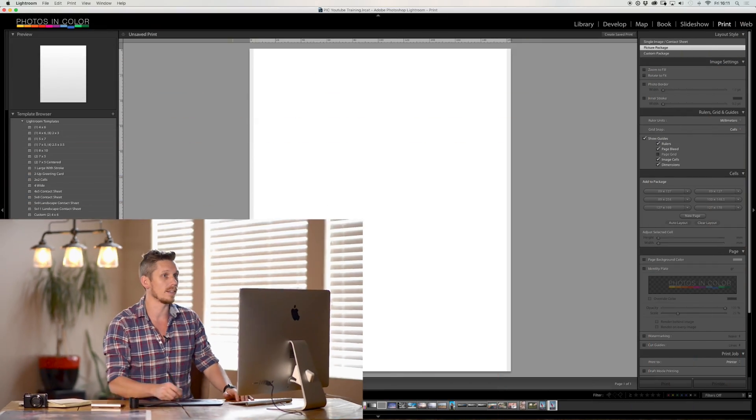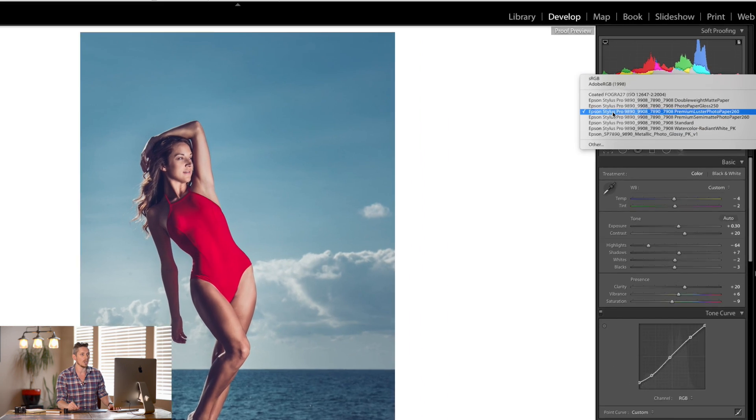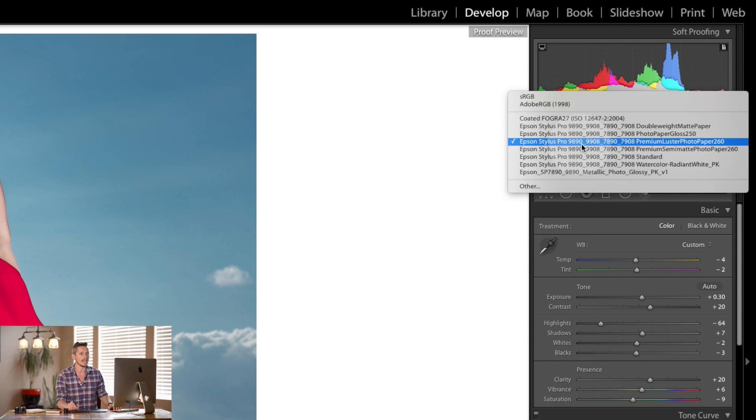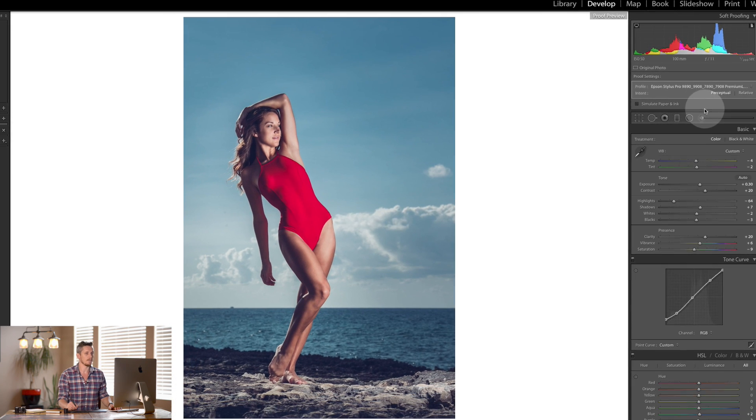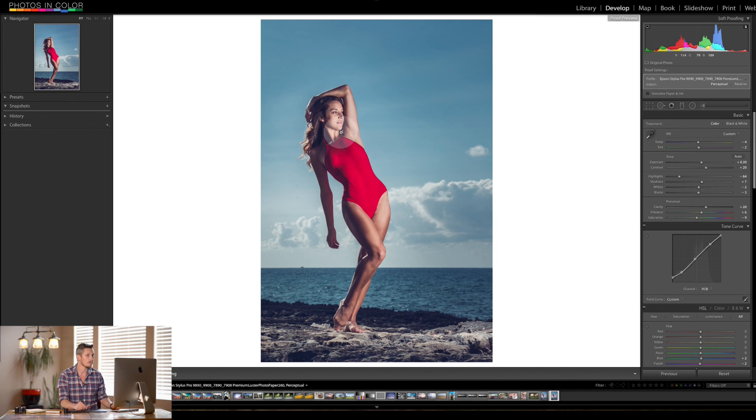Let's jump into Lightroom. This is what I did in my last tutorial on preparing it using soft proofing — if not, please watch that video. We've got the image set up for the Epson Stylus 8990 on Premium Lustre Photo Paper 260 GSM. Once we're happy with the way it's going to look, we then go to the print module.